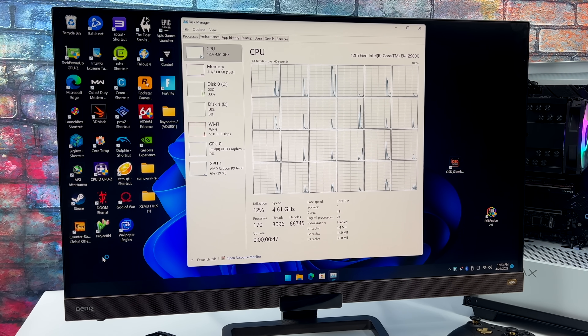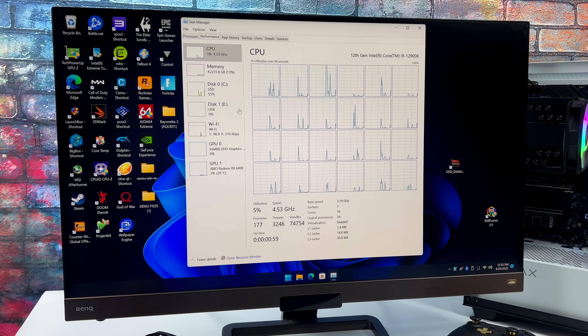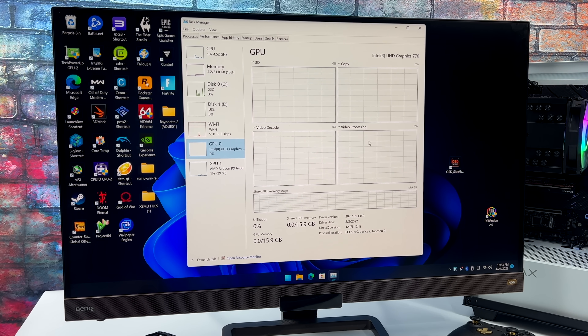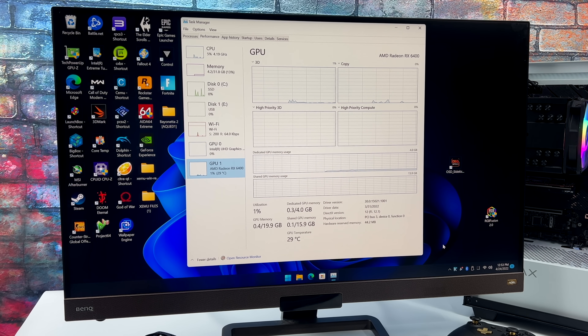Before we jump into the testing, I wanted to give you a quick rundown on this system. We've got that i9-12900K — it's overkill for emulation. We're not going to have a CPU bottleneck with this system, and that's really why I wanted to test on this machine. We've also got 32 gigabytes of RAM — this is DDR5 running at 6400 megahertz. We've got the built-in Intel 770 iGPU and of course the RX 6400.